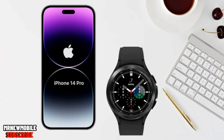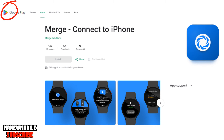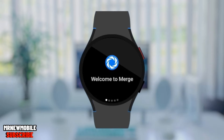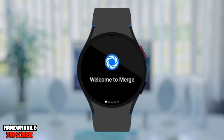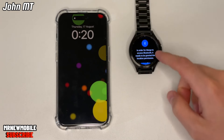Let's get started. First, open the Play Store on your watch and search for Merge. Here it is — go ahead and hit Install. Once you have the app installed, it will welcome you to the app. Make sure your notifications are set up correctly, and if a test notification appears, confirm by clicking Yes.